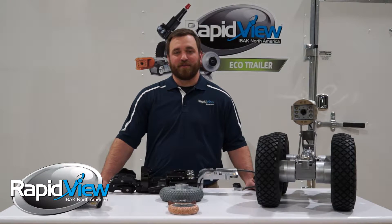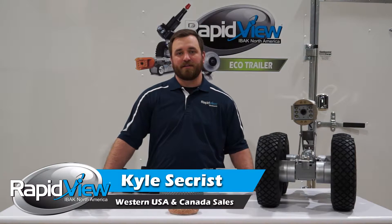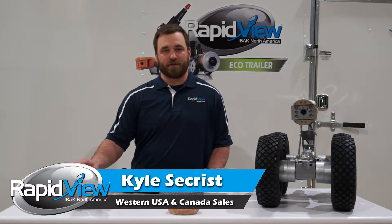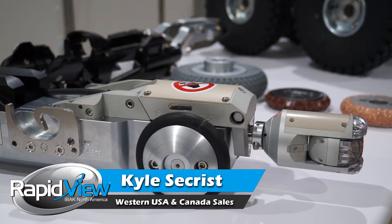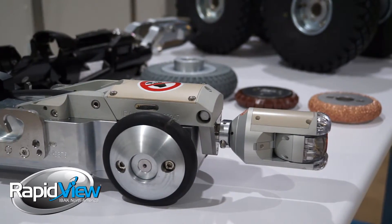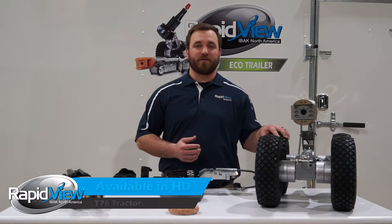Hi, I'm Kyle Seacrest with RapidVue. Today we'll be covering Eibach's T76 tractor. The T76 tractor is for inspecting pipelines six inch and larger. In this configuration you can see the tractor built up for a six inch pipeline, but if you're inspecting larger pipes you can see over here we have the tractor built for those types of situations.